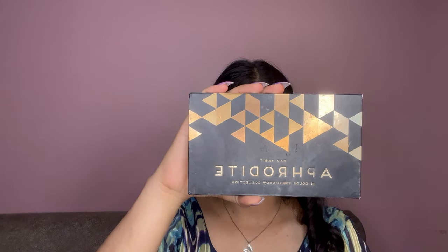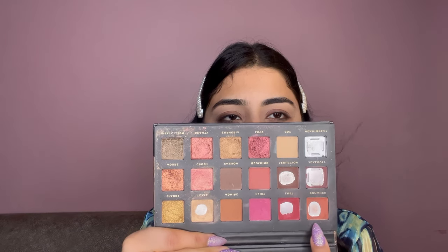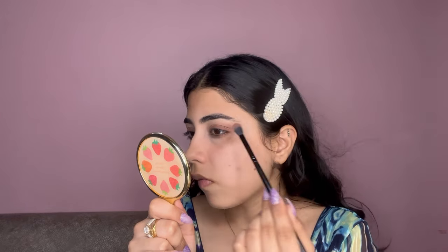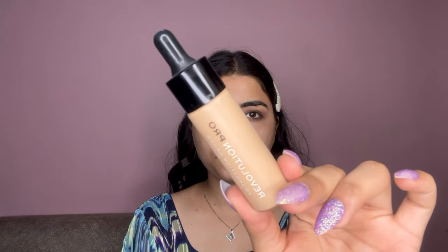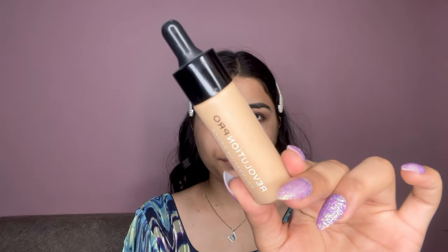Next I'm using an eyeshadow palette and applying this shade to the eye. For foundation, I'm taking Revolution Pro Foundation Drops in the shade F6, then using a beauty blender to blend this foundation into my skin.